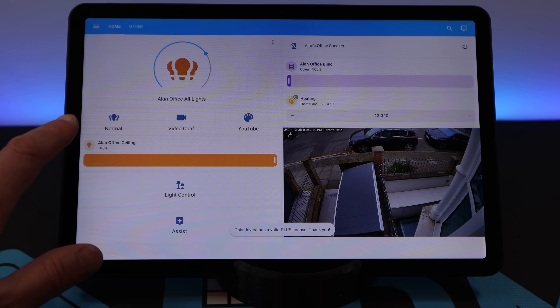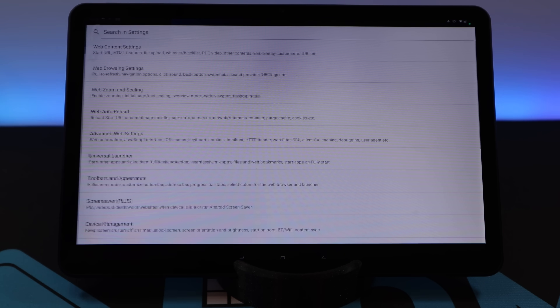Once it's installed, you can swipe in from the left-hand side to bring up its huge variety of settings, and I'll take you through the ones I use most frequently. I buy a Plus license, which gives you access to some of the advanced features. It only costs 8 euros and it's a one-time payment for each device you want to use these features on. It's great value.